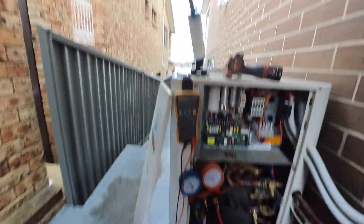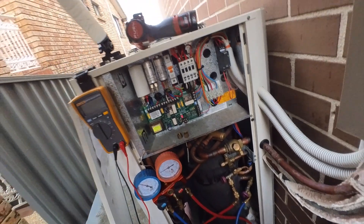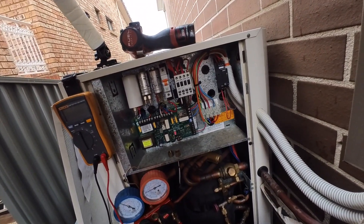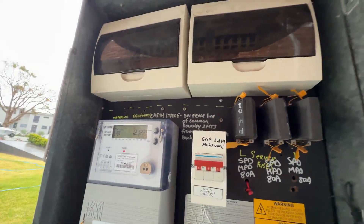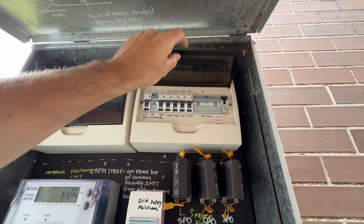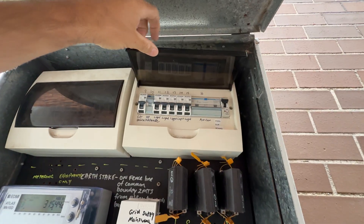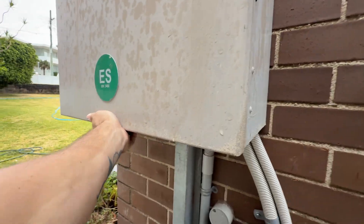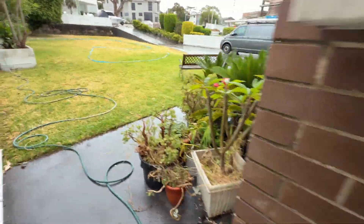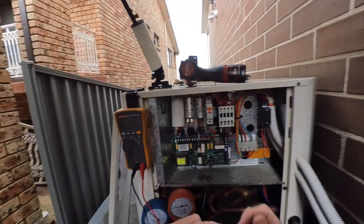I'm going to turn the power off. There's no isolator, as usual, so I'm going to go find the board, turn the power off, and I'll be back. Alright, the power is off.